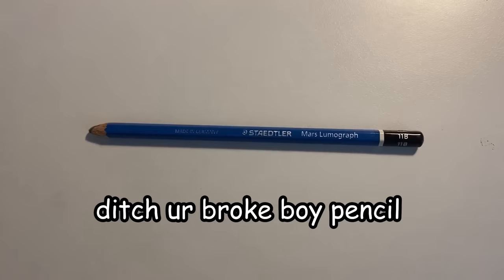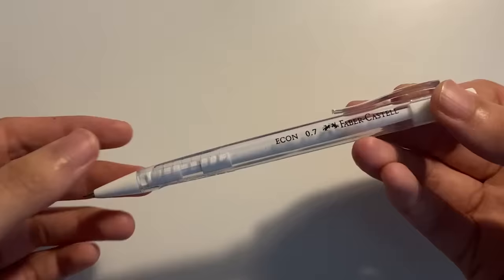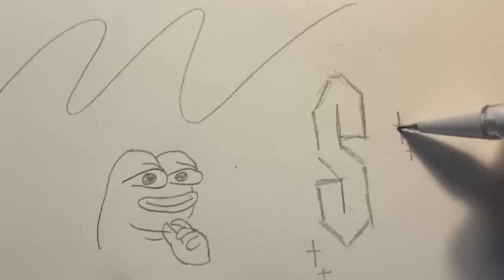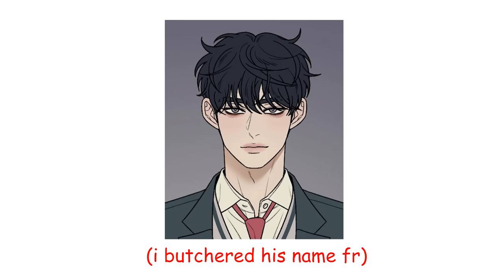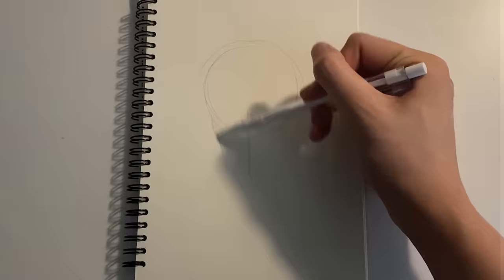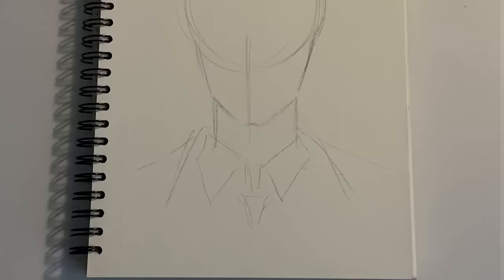First, I want you to ditch your broke boy pencil and just use a mechanical pencil to sketch. The thing about mechanical pencils is that you don't have to sharpen it and it will always stay very sharp. It also has an eraser at the top. I'm using a very light hand to do the sketch because we don't want too many erasures. Remember, we can't undo in real life.